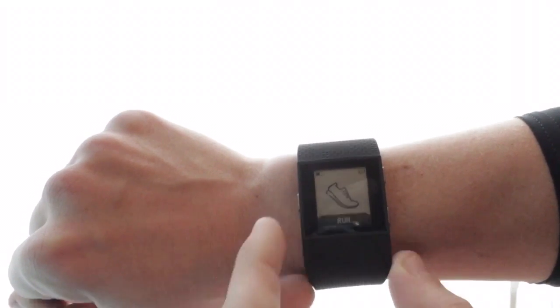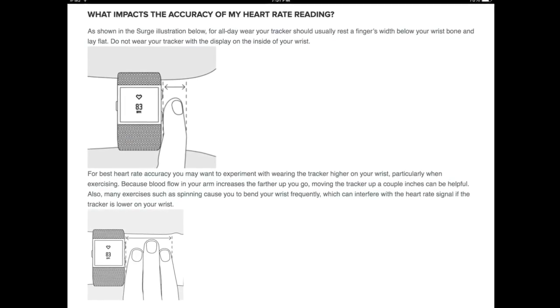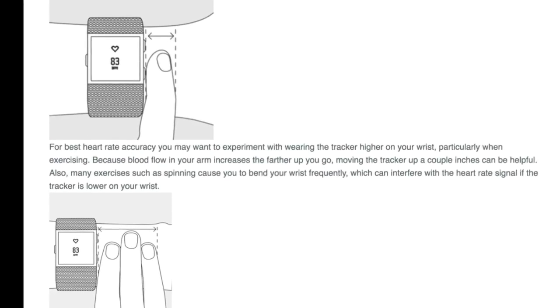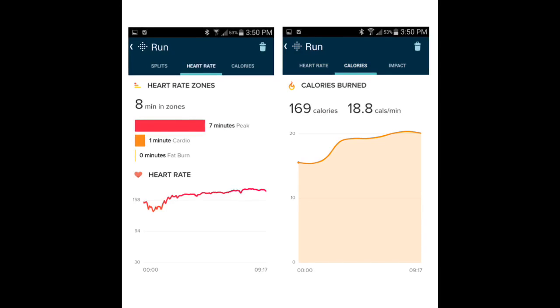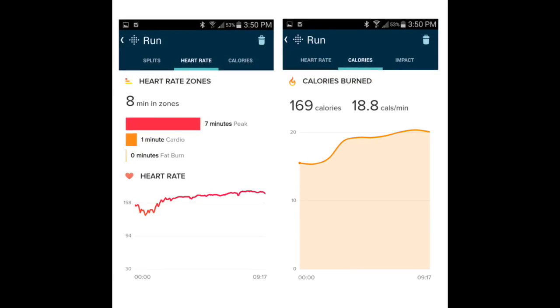What I've found is that any style of workout that uses much arm movement at all, beyond jogging, walking, or hiking, it's going to throw off the heart rate monitor considerably. That's taking into account time to reposition the device like Fitbit instructs on their website to a place higher up on the forearm, not too tight and not too loose, making sure the device is fit perfectly. I'm still getting data that's not accurate in any other context except for running.